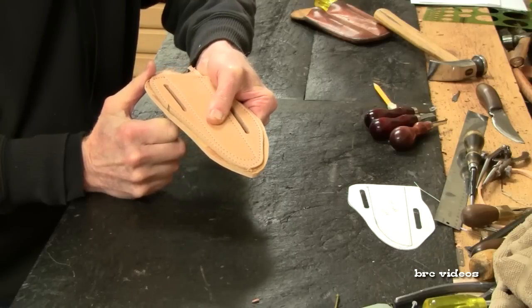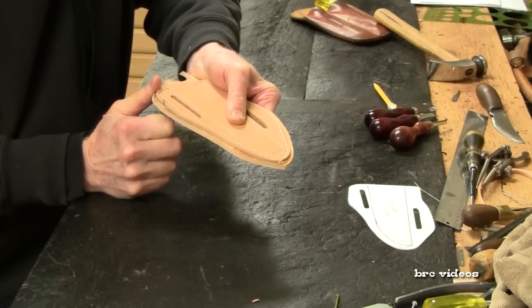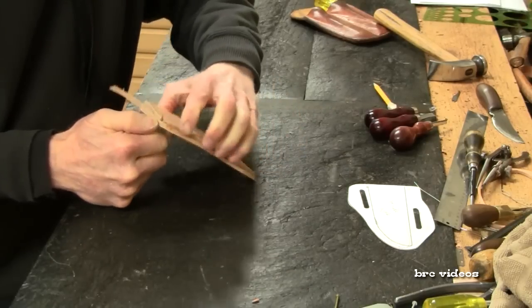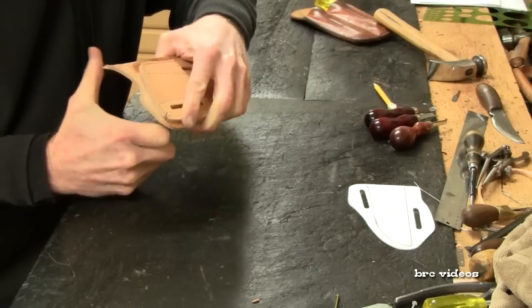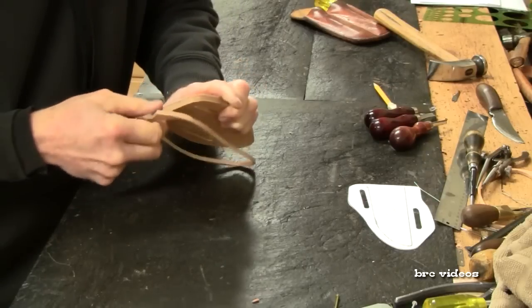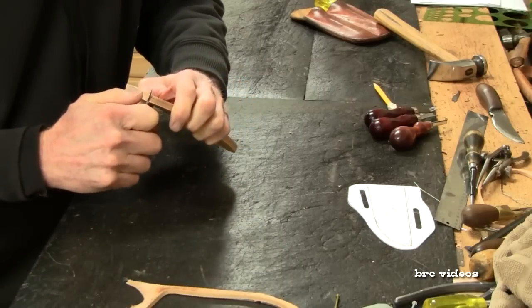I think you'll see that you can make these fairly fast. This pancake-type knife sheath will hold straight blade knives or folding knives.